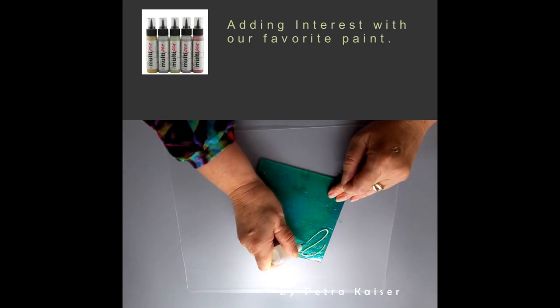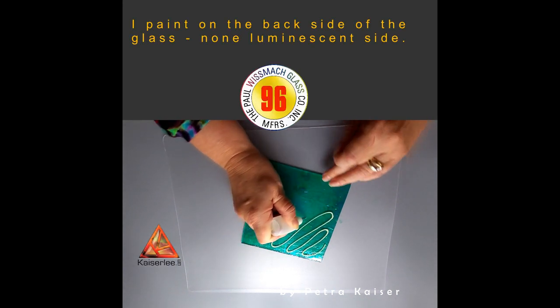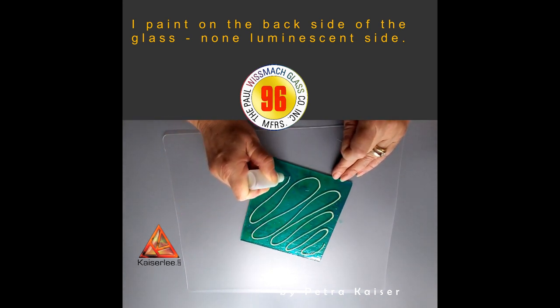For individual no-dough tarts, you need a 6-inch by 6-inch sheet of luminescent Wismach glass and a 6-inch by 6-inch piece of Kaiser Liebord carved into a reverse dish mold.